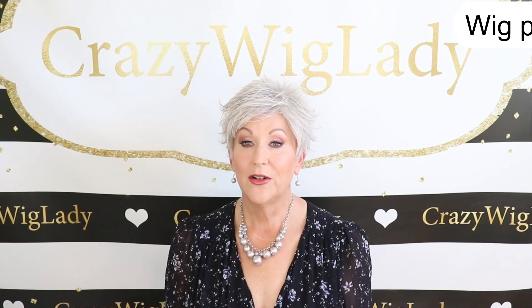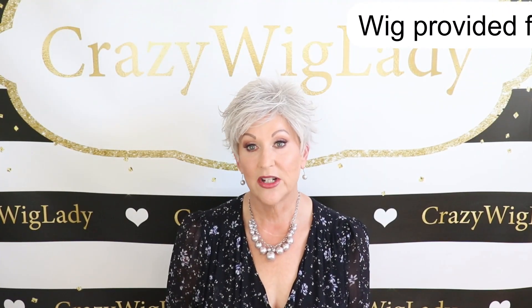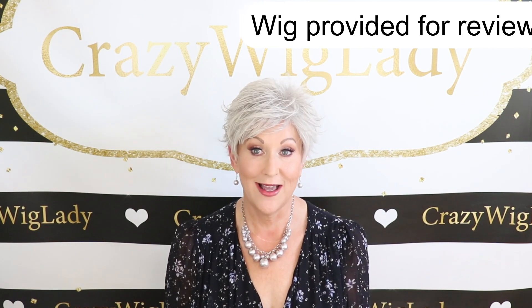Hey guys, welcome back to my channel and to my home. I'm Eileen and today we're going to look at Toni Brattin Inspiration in Light Gray.